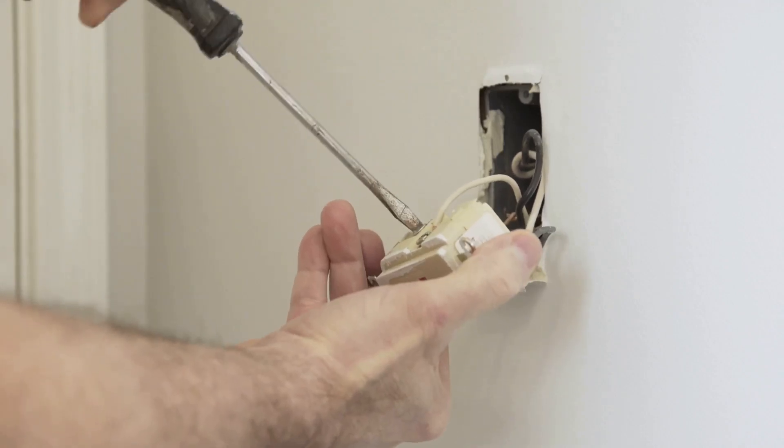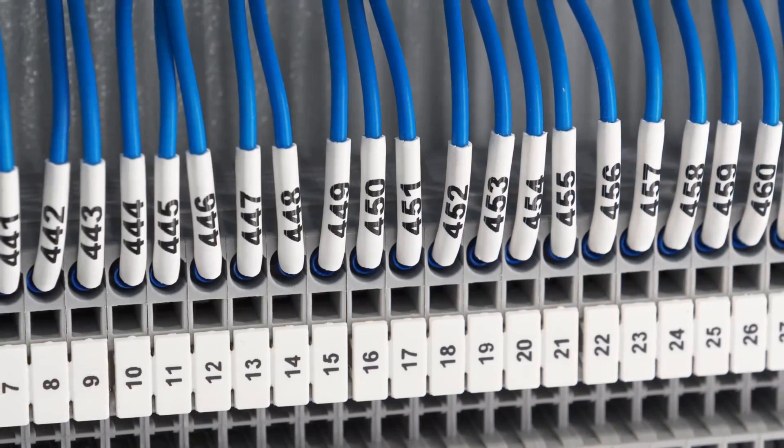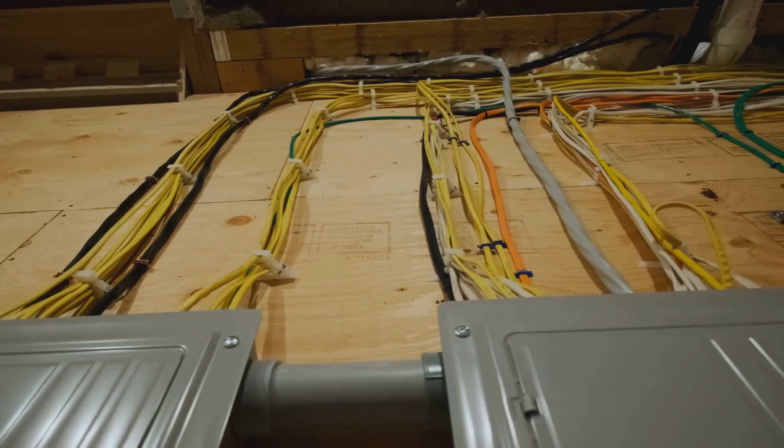Next up, loosen the screws and gently disconnect each wire. If your smart thermostat comes with little stickers, use them to label each wire according to where it was plugged in. This will save you a lot of confusion when it's time to reconnect.